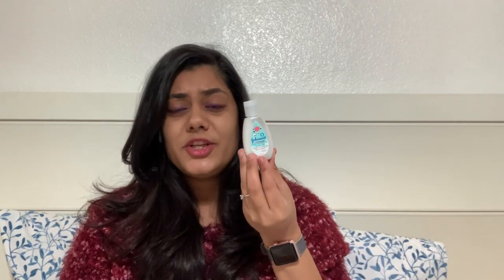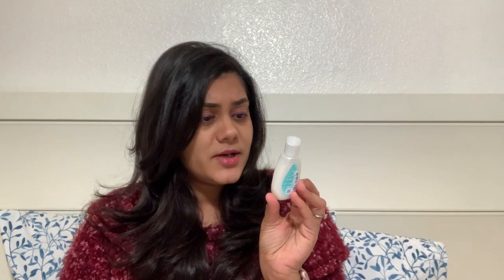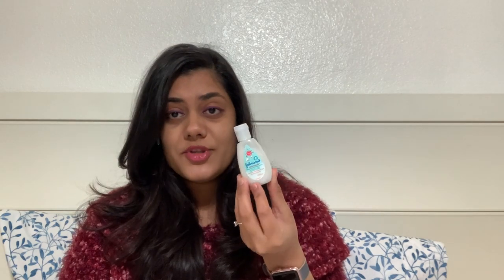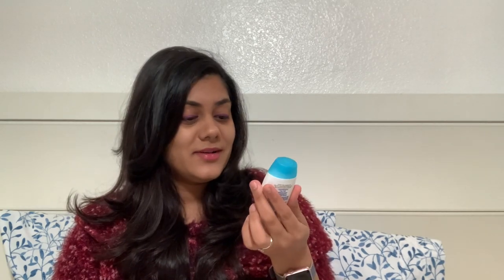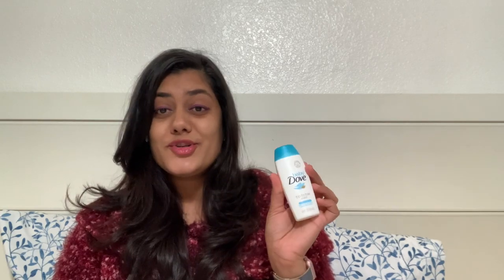Next, a teeny tiny cutie — Johnson's Cotton Touch baby body lotion for newborns. And next is a baby head-to-toe wash body wash sample.